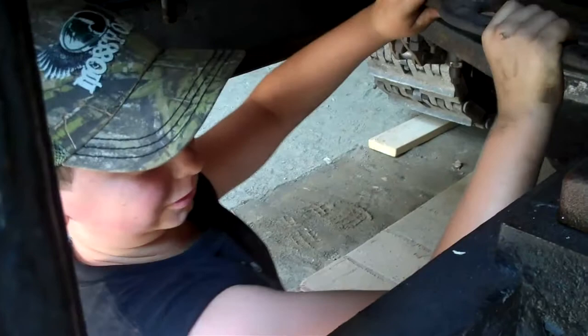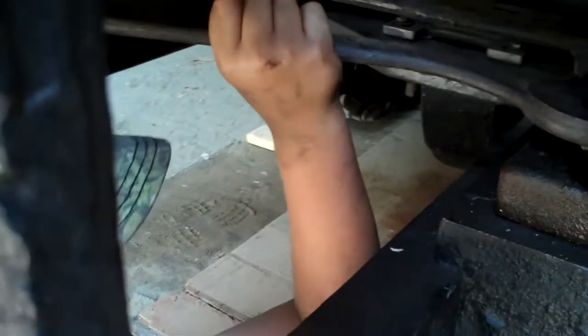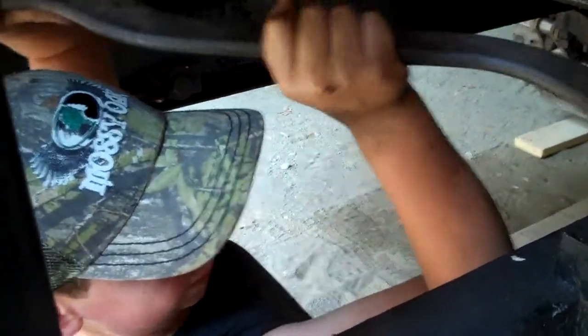So what are you doing, Tori? I'm tweaking the engine bolt. Tightening it. This thing is heavy. This is way hard.